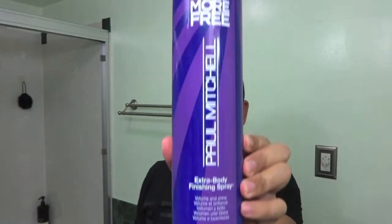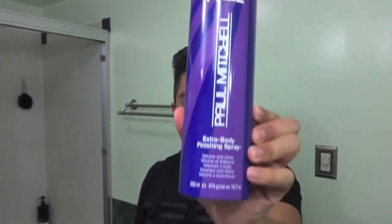Last but not least, I use the Paul Mitchell Extra Body Finishing Spray. Pretty cool, right? The best time to get it is when you get like the 33% more size. Who doesn't need more hairspray? So you shake it up.